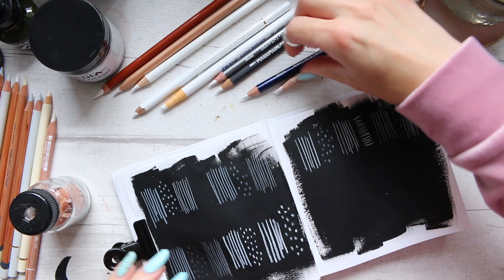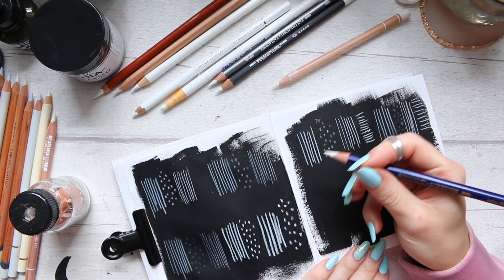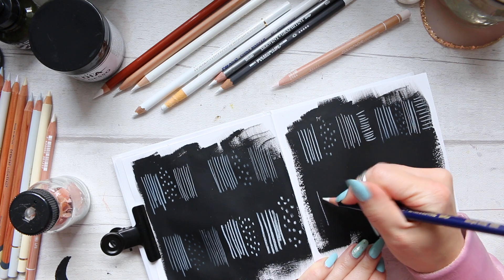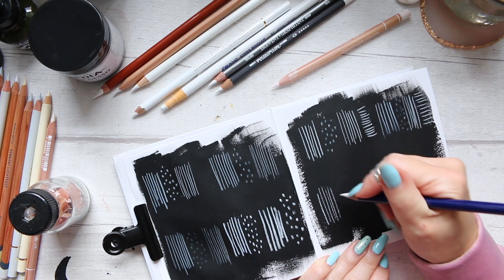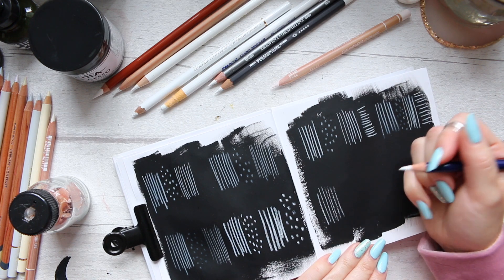Let's try the final water-soluble pencil. This is the Derwent Inktense in Antique White. It feels like it's not gliding as well on the paper — there's sort of a breakdown.